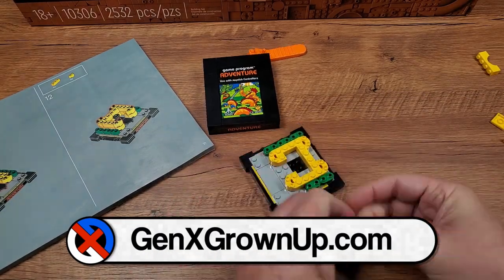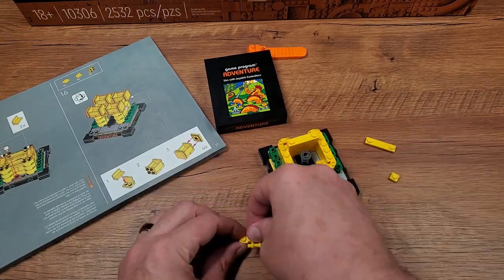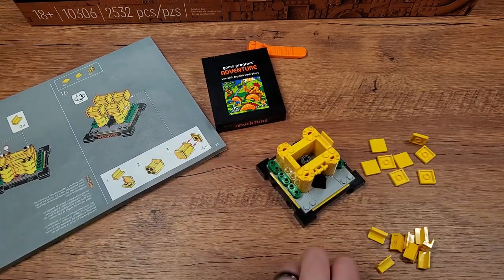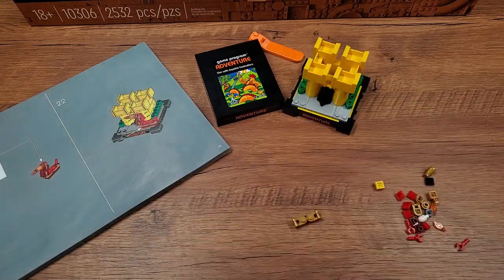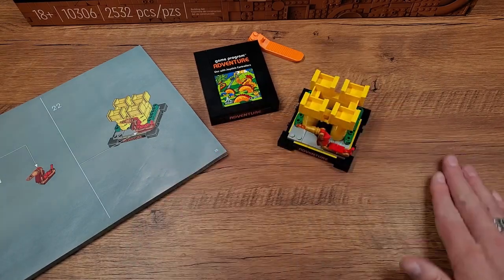The cartridge is what you build first and it looks really nice. Then you move on to make that little vignette or scene. I was happy to find out that you don't have to pick between one or the other. This set includes both the finished cartridge and the finished scene or vignette — you can have both of them together simultaneously. It's not something you have to pick or choose. So now that it's all together, let's take a look at what the design of the Lego is and how it stacks up against a genuine Adventure cartridge.